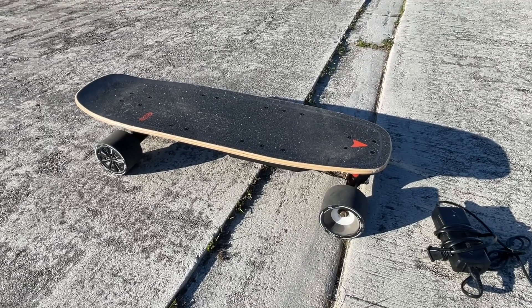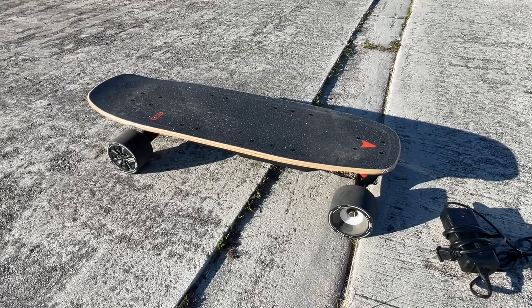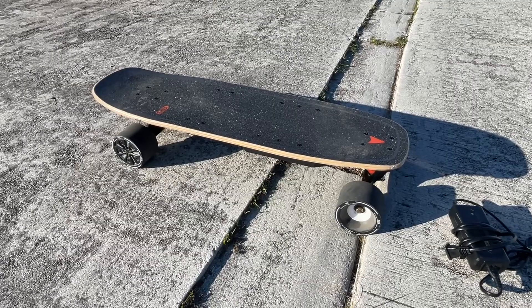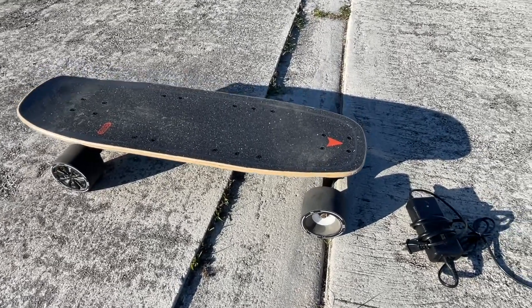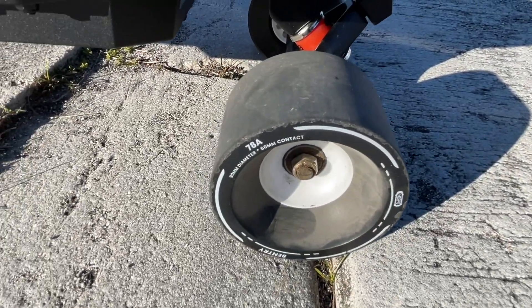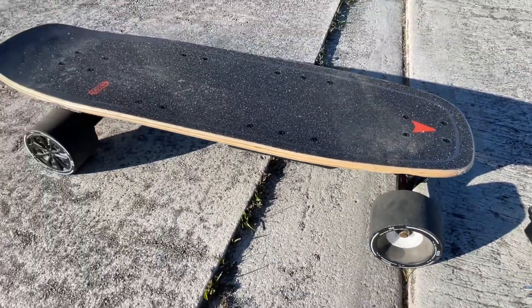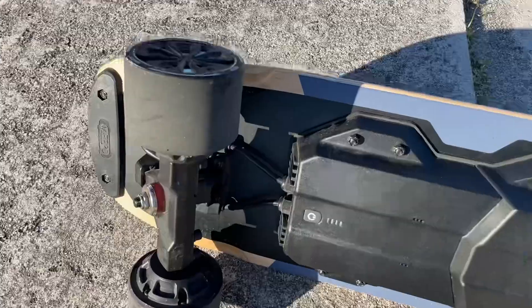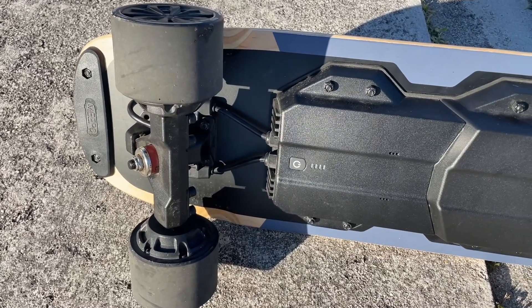Today I'm reviewing the Meepo Mini 5 electric skateboard. It has an eight-layer maple deck and some pretty awesome wheels — 90 millimeters in height and 60 millimeters in the contact range, which is a lot of contact. This board has two 500-watt motor hubs in the back.